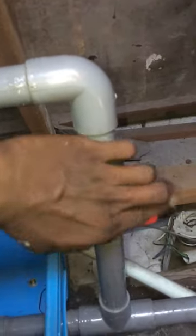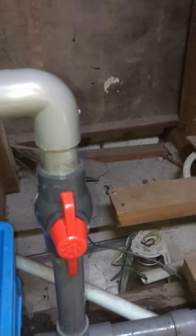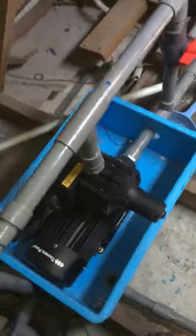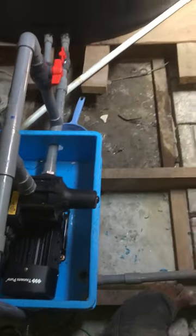This method is done manually by opening and closing the bypass valve if an electricity shutdown happens in homes. This is how the bypass valve works to change the water flow from the water tank to the outlet pipe in the house when electric power failure happens.